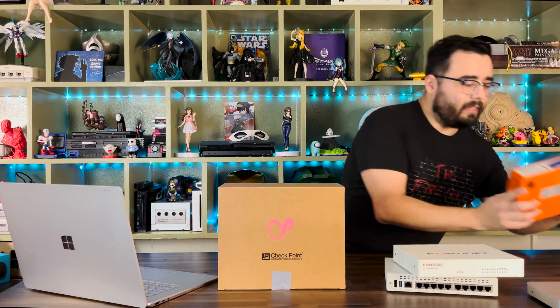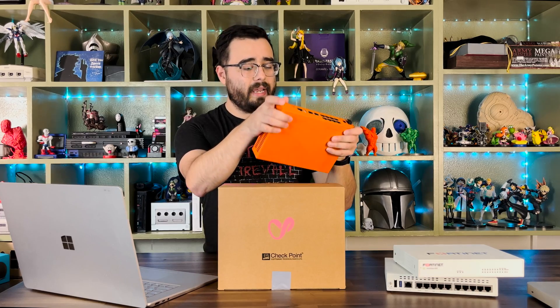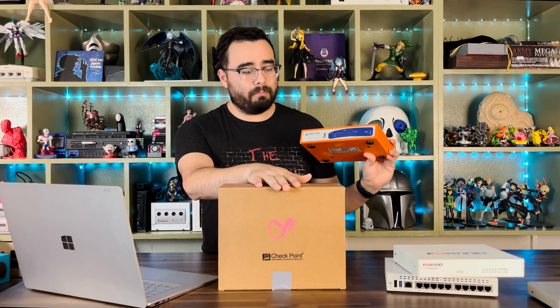So I really wanted to get my hands on one, and thanks to them I have. Because the last time I got to mess with Checkpoint was with this L50. I labbed up with this one, and I believe the throughput on this one is like 50 megs or something — it's just very, very outdated. This one's going to blow it out of the water.